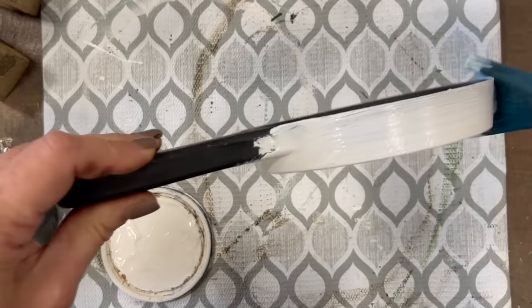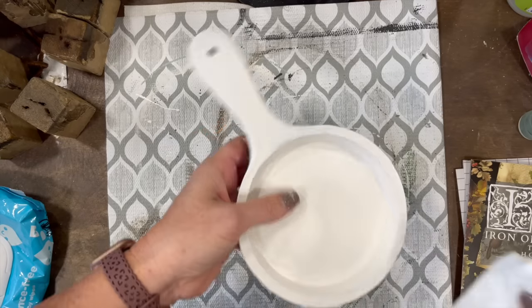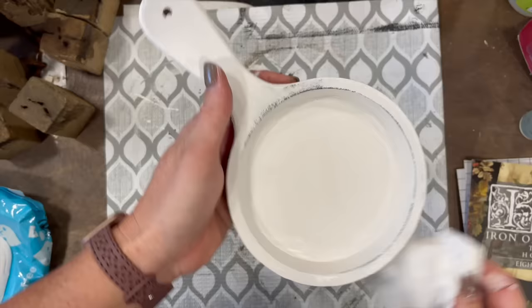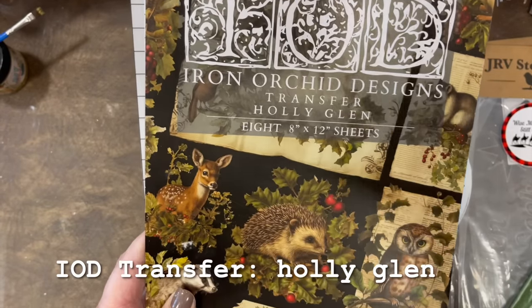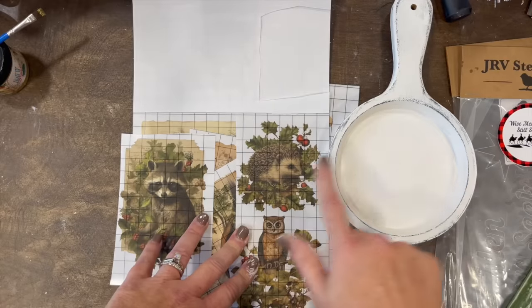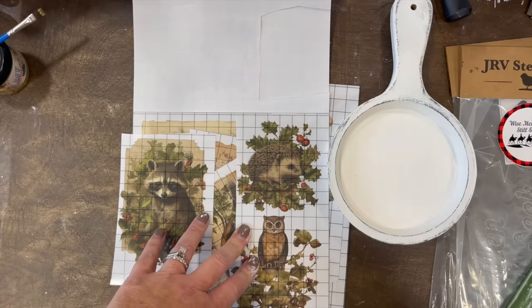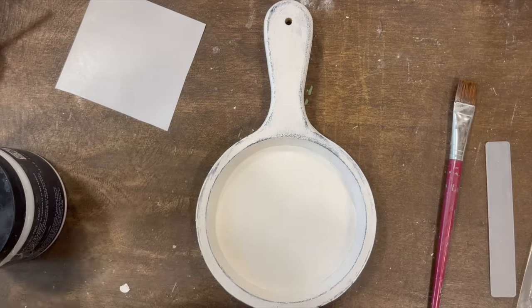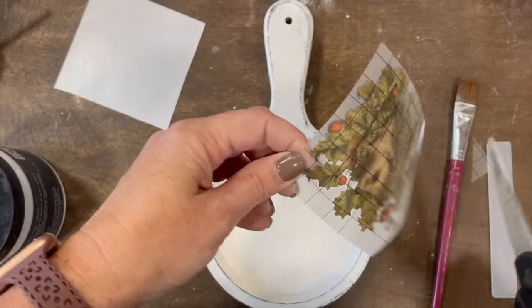After that, I am going to wet distress with a wet wipe. I'm going to get out the IOD transfer Holly Glenn that was in the recent holiday release and put a cute little porcupine critter in the center. I just thought he was perfect for this.